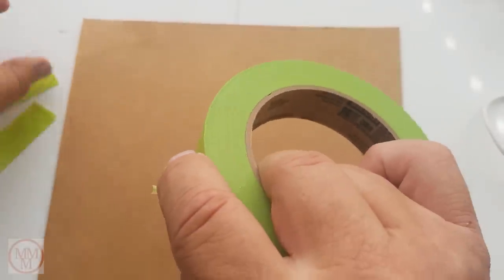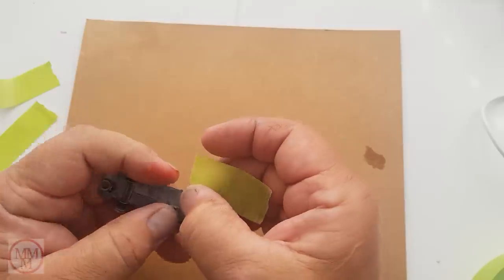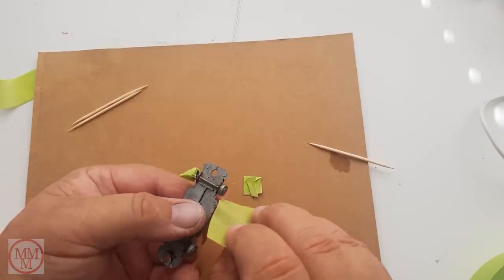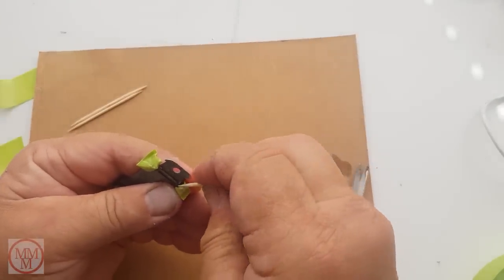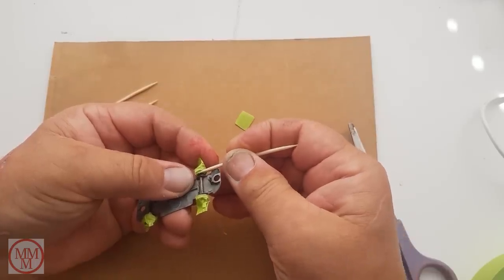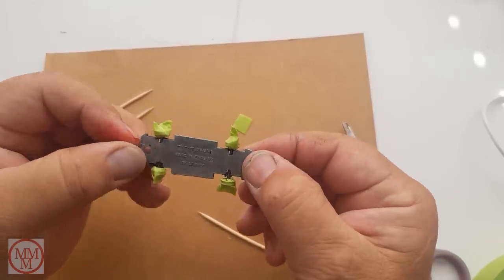I'm using 3M masking tape for this job. After I've wrapped the wheels, I tuck all the ends in at the back using a toothpick. This is now ready to paint black.